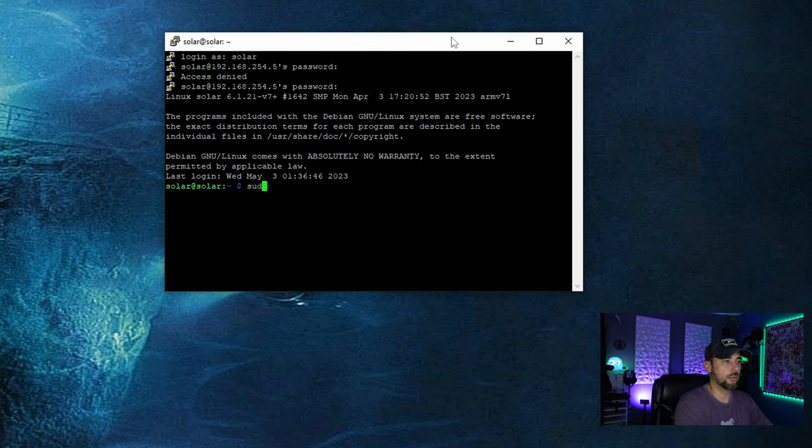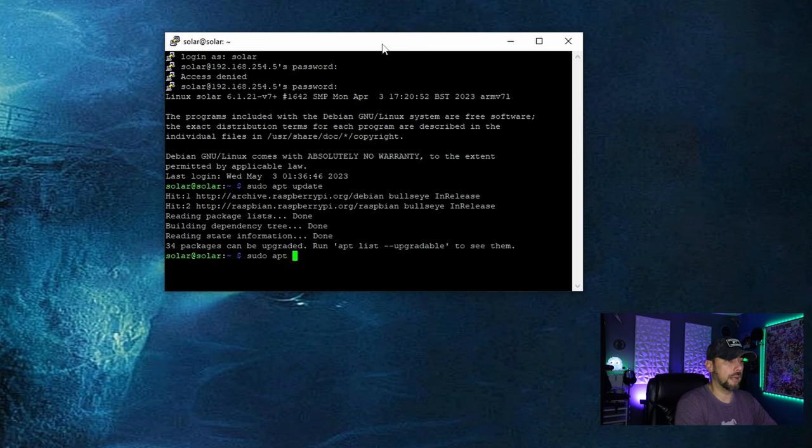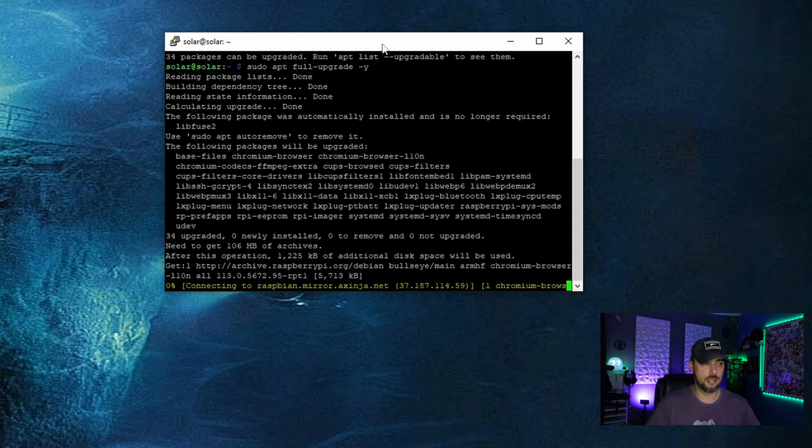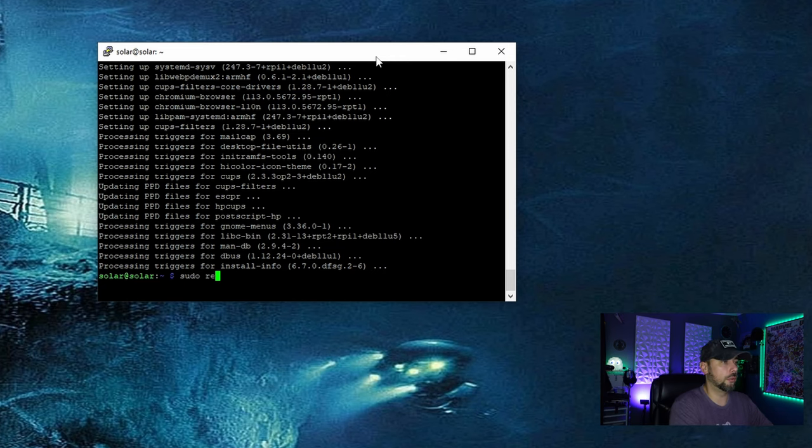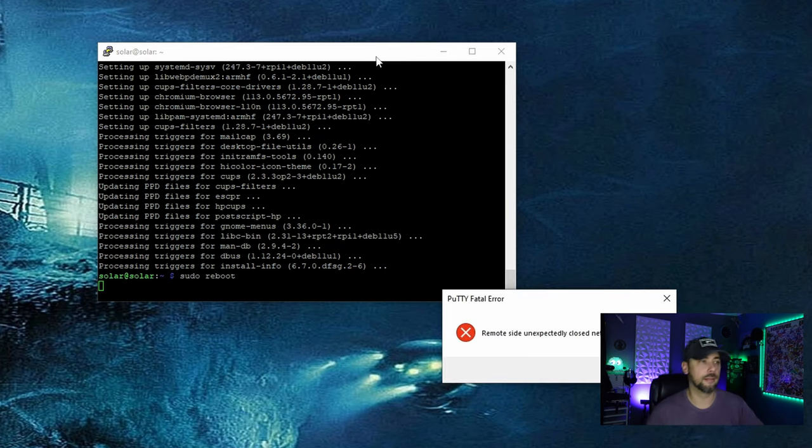What we're going to be doing is putting our Raspberry Pi into kiosk mode. The very first thing we're going to do is update the device to its most updated and patched state with `sudo apt update`. Now we're updated, we'll upgrade to the most recent versions with `sudo apt full-upgrade -y`. This will probably take a couple of minutes, but it finished up pretty quick. Now we want to reboot the device after our updates and upgrades with `sudo reboot`.